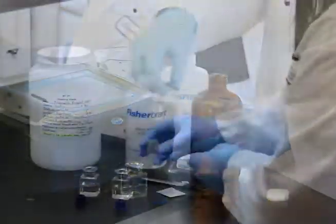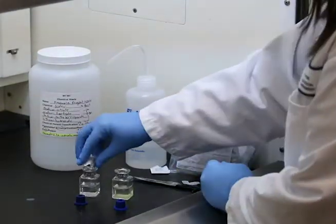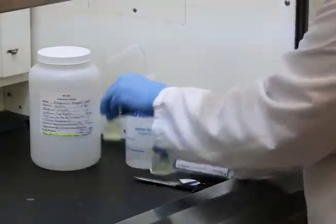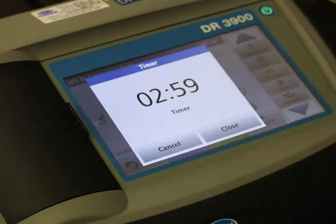Add the contents of one ammonia salicylate powder pillow to each cell. Stopper the cells and shake to dissolve the reagent. Start a timer for three minutes of reaction time.